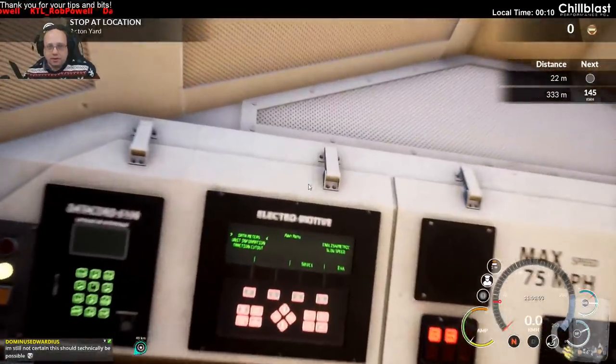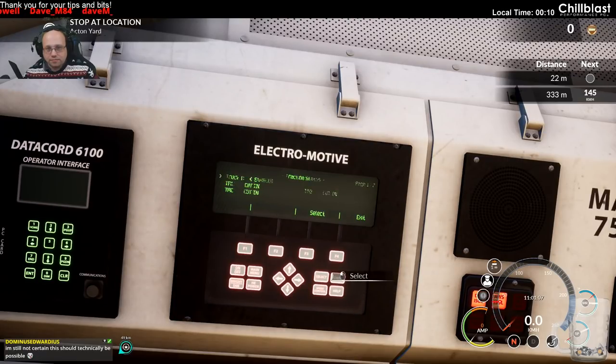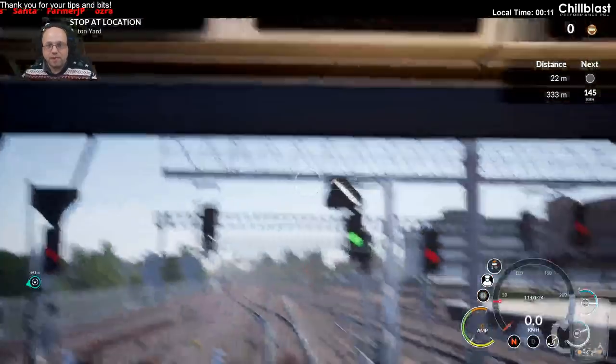Up here under traction cutout, I'm going to leave traction motor one cut in, and we'll cut out traction motor two. Come into here and just wholesale cutout traction truck two right now.